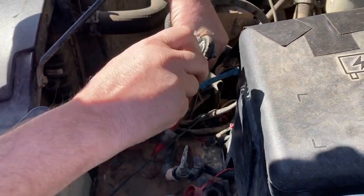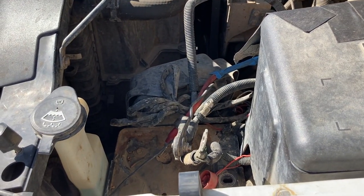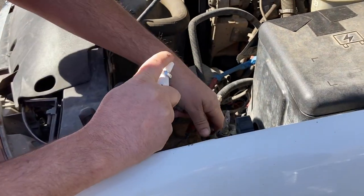Remember when removing the battery cable, you want to take the negative off first, and then the positive. Whenever you're installing it, you want to reverse that — put the positive on first, and then the negative.